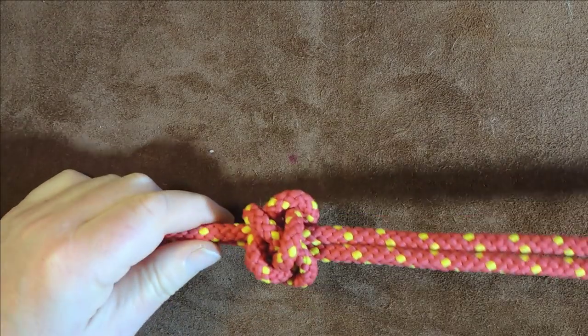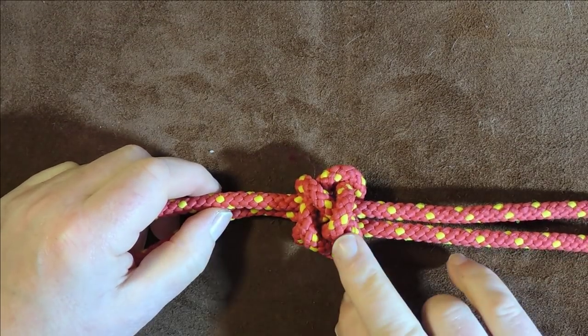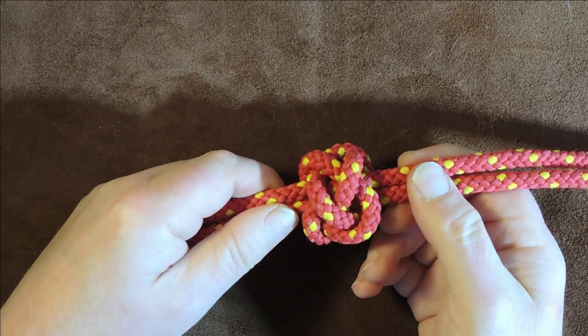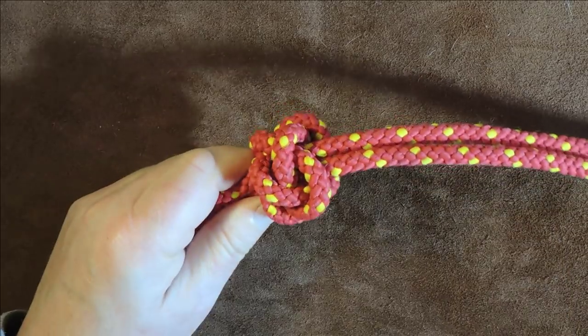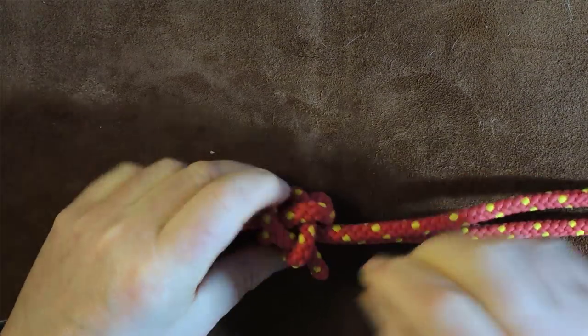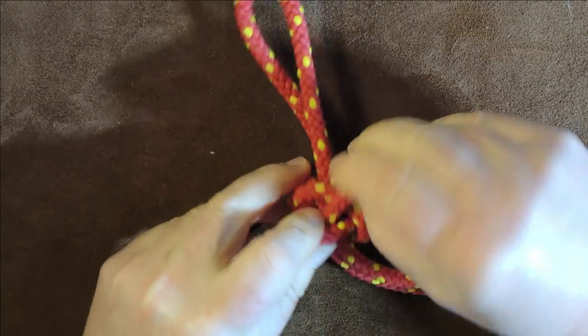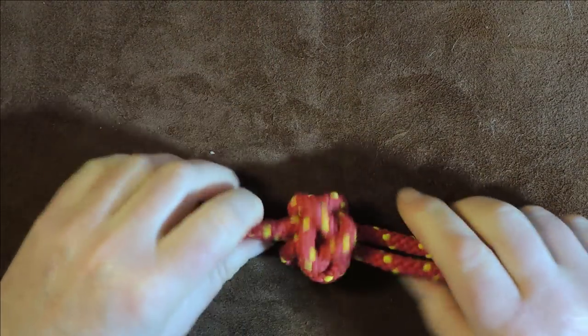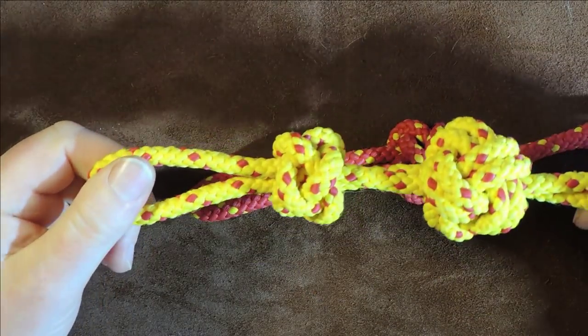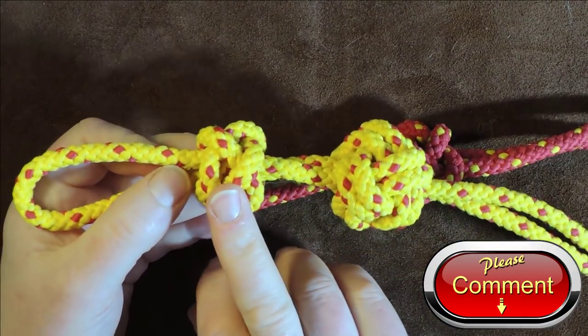As I tighten up you can see we've created the knot. This is the single version — still fairly loose, so gently work your way round pulling through the excess until you get a fairly tight one. So we've done the single one; now we're going to do the doubled version.